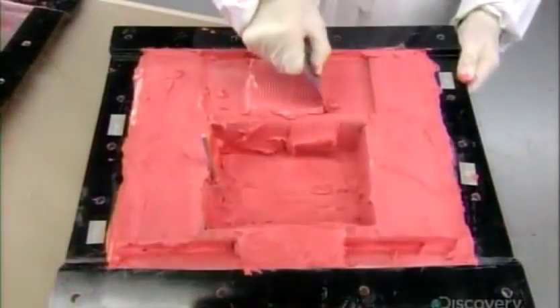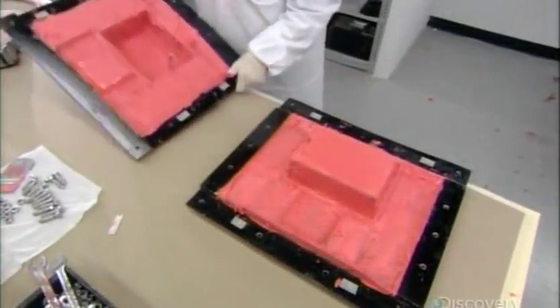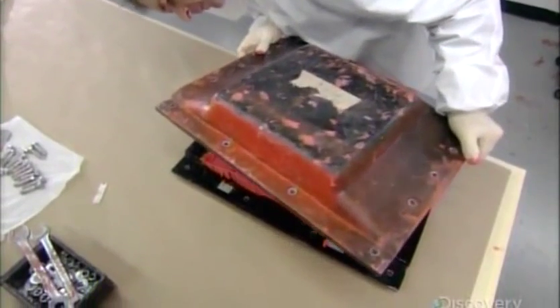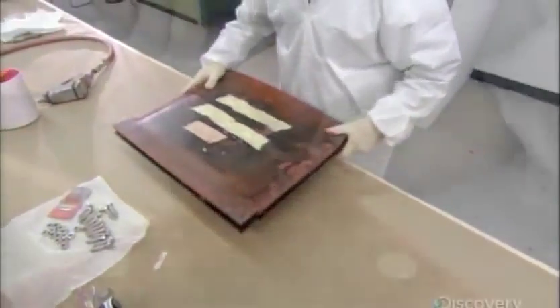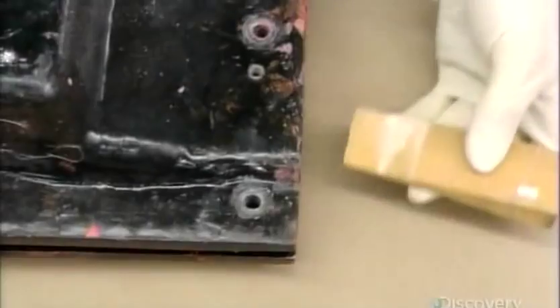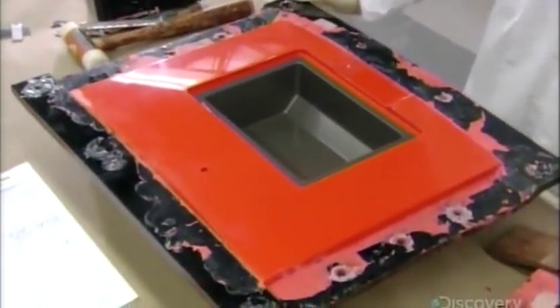One antenna transmits a distress signal, the other a homing signal to help search and rescue crews locate the downed aircraft. Now they mate the two parts of the mold, carefully slotting the antenna that protrudes from one half through and out an opening in the other half. They bolt the mold closed and leave the paste to air cure overnight.